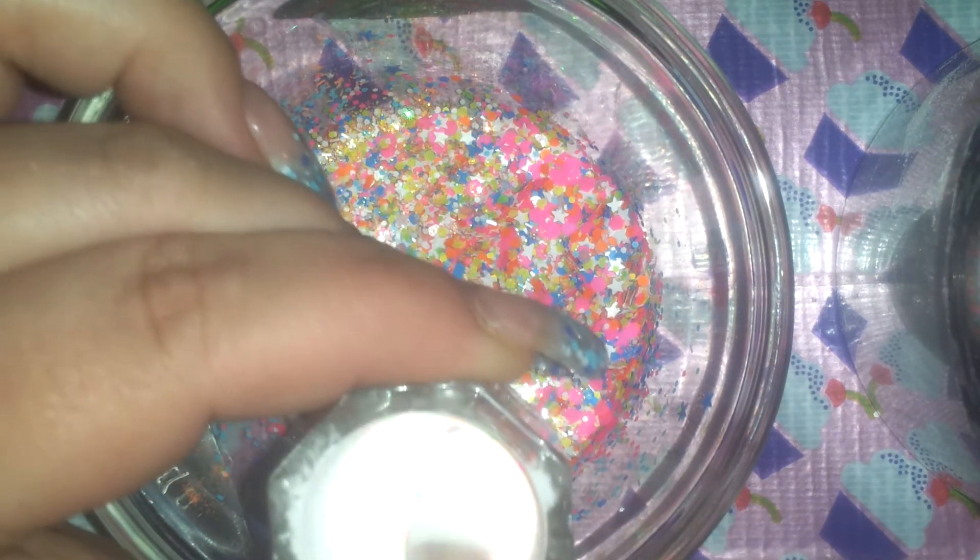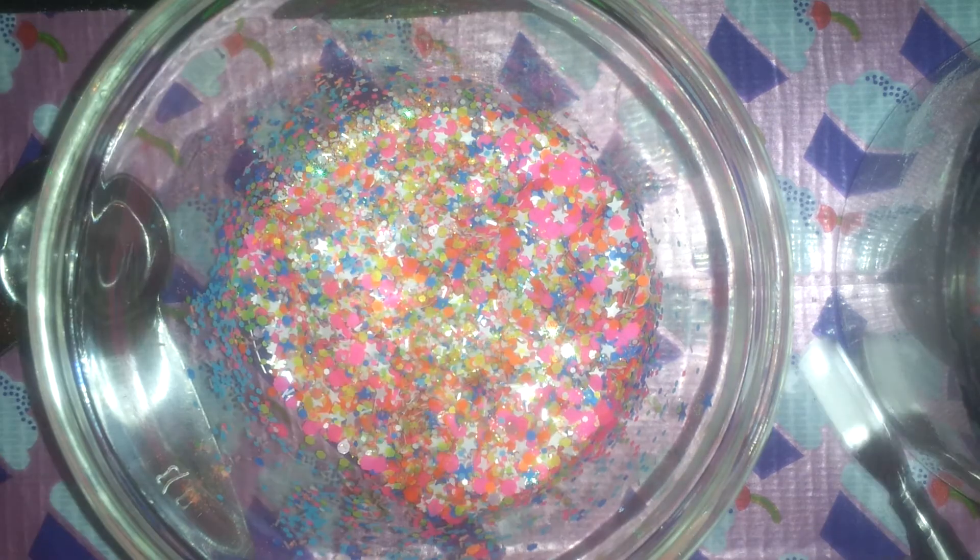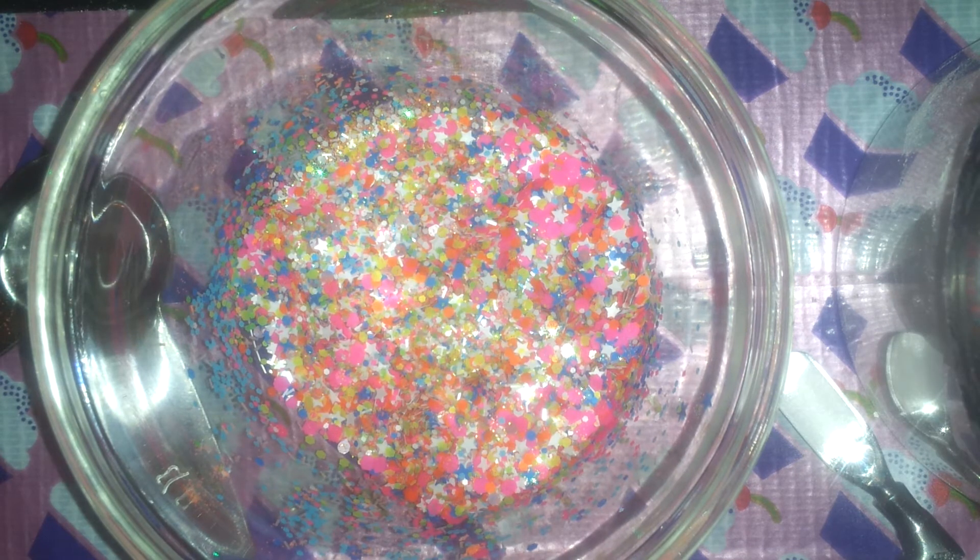I'm going to put some in my acrylic here and do a swatch for you guys. Let me get my little nail out.